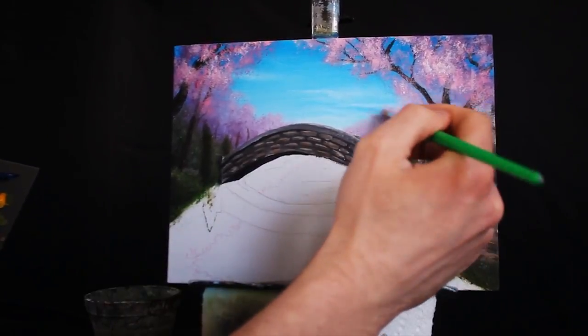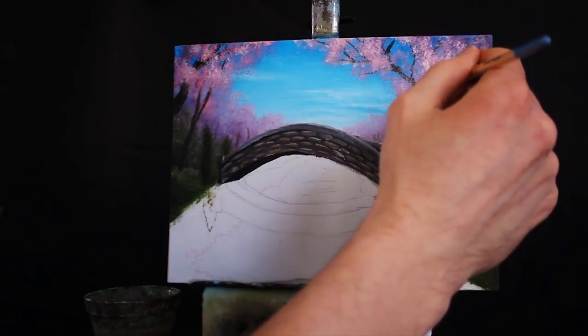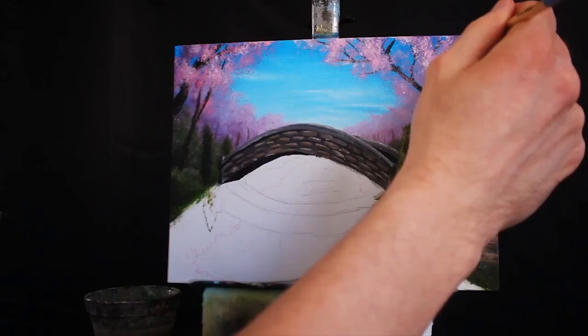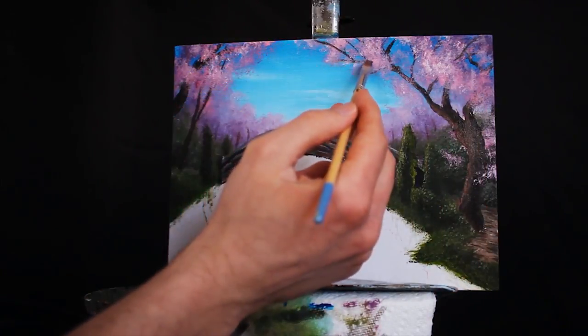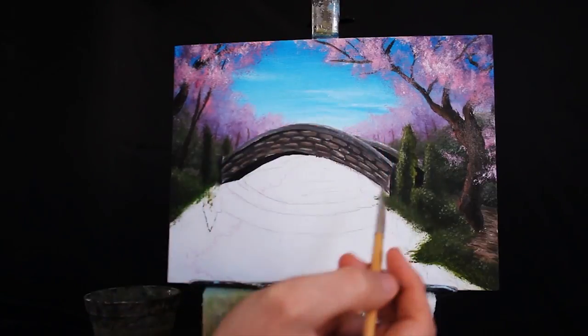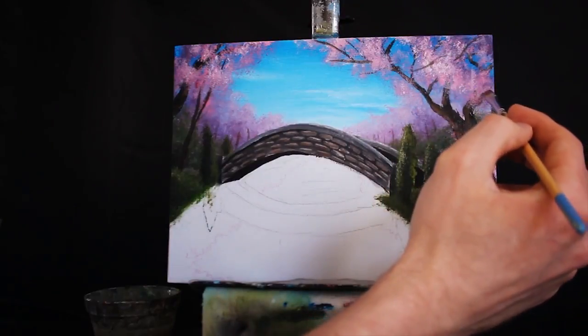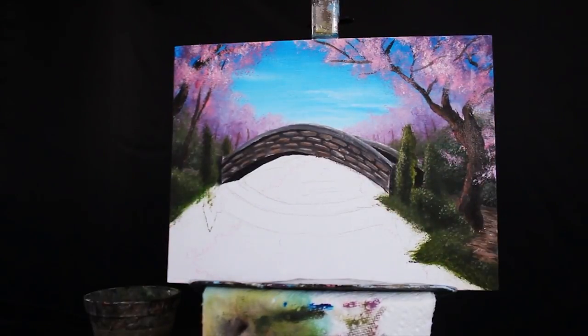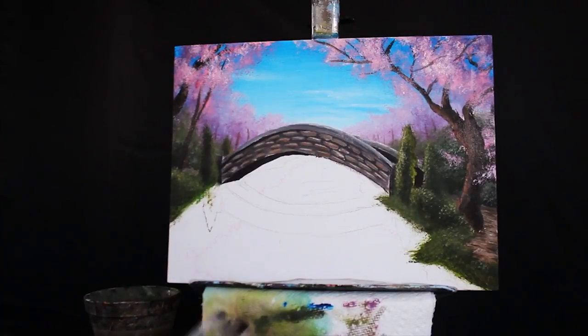Here we're just throwing in some additional highlights to all of our trees in the foreground. I'm also adding a couple of branches back into the top of my tree, having them weave in and out of our foliage. You don't want all of the branches to go on top of the foliage, but you also don't want all of the branches to be underneath — you want a good balance of both, because in different areas and scenarios, different portions will be protruding and in front of other areas. It just needs a good balance, and only you can decide upon what that is.